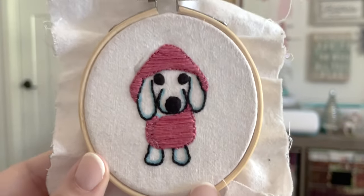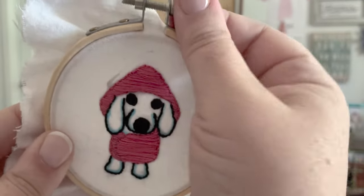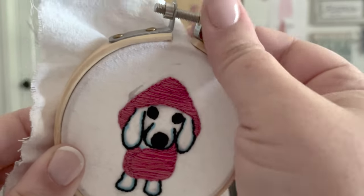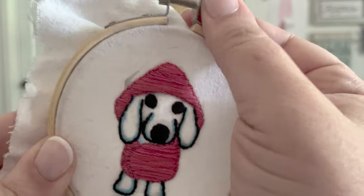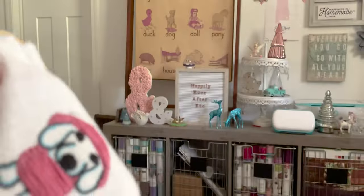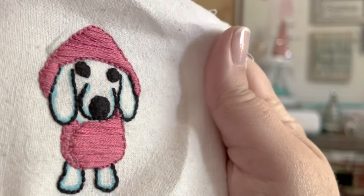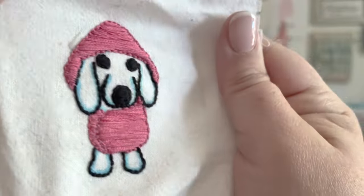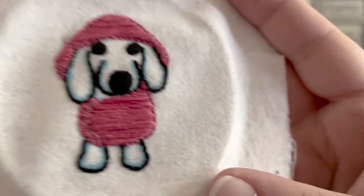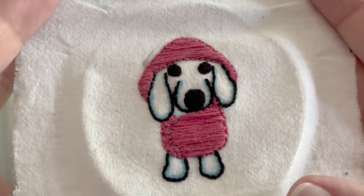He's all done! I'm going to go ahead and take this guy out of my hoop and toss him in the washer. This is a washable fabric pen, so all this blue will come off with a wash. He'll sometimes come clean with just a little hand washing and friction, but I just toss him in the washer on a rinse cycle — I'm impatient. Give me a second and we'll be right back!